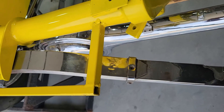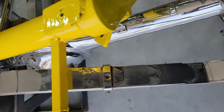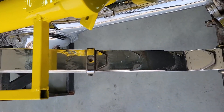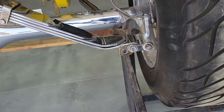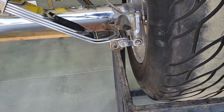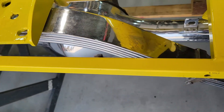I think I found my problem. The spring is, when I got the radius rods adjusted, the spring's at a real bad angle. I think that's part of my problem. It's really wedged — the top is towards the front of the car.